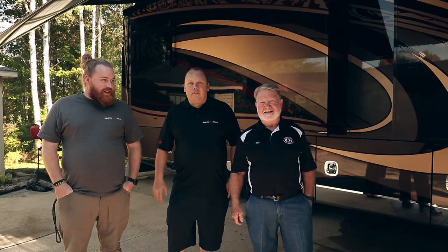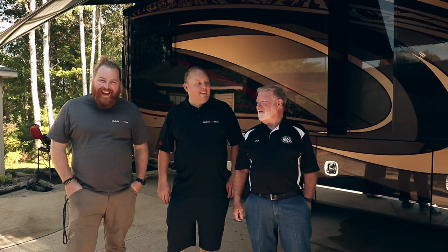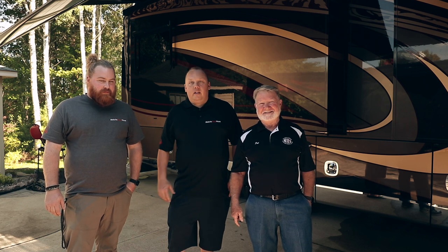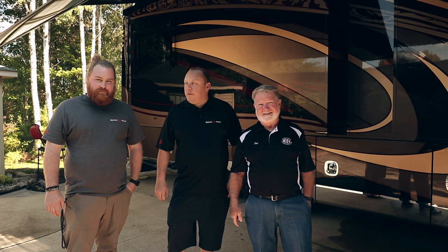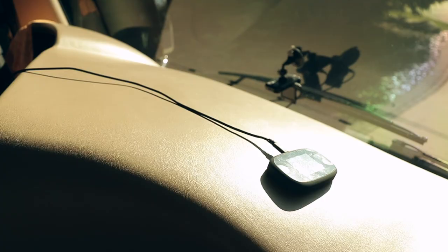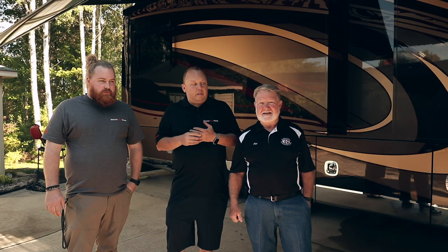Hey guys, we never ever get to do a video with Andy and me in that video. This is Pat from the Integra Owners Association — he's the president. We've known Pat for a while and we actually bumped into each other up at Traverse City, Michigan, up where our warehouse is. He's been using a little Wi-Fi hotspot in his 2017 Integra Anthem.